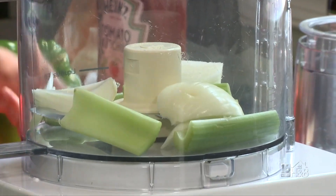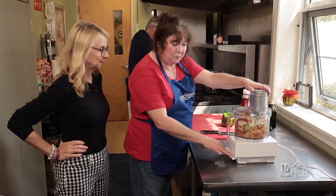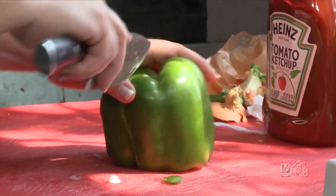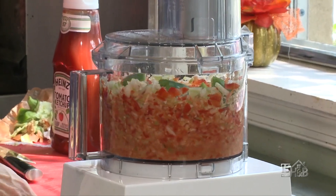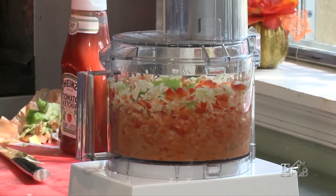If you do prefer chunks, you would just chop it up. I'm going to pulse it down a little bit to make room because we still have to put the green pepper in. So then we'll cut up the green pepper and get that in there as well, put it in, and pulse that in.